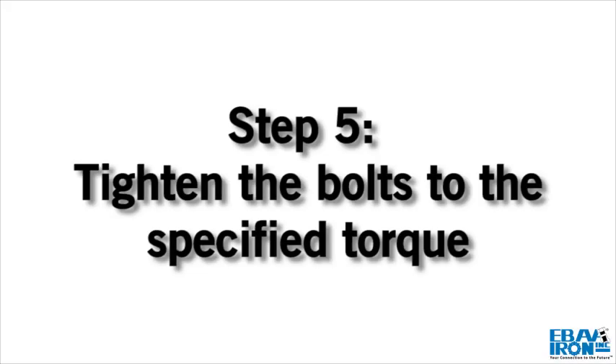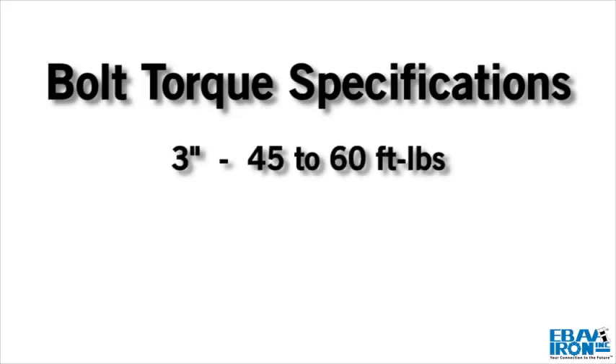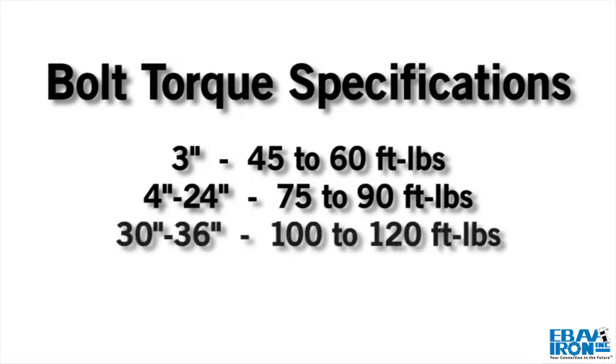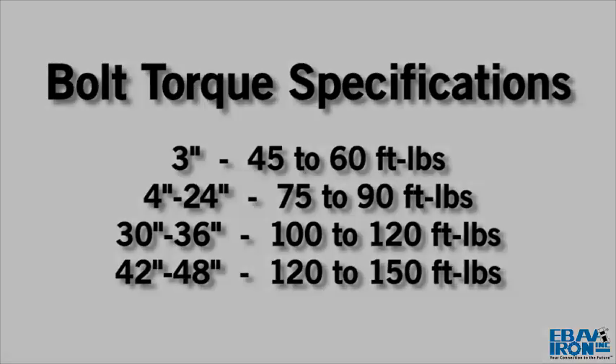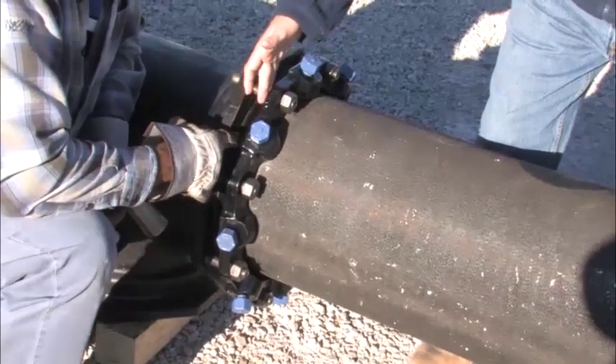Step 5. Tighten the bolts to the normal range of torque as indicated: 3 inch, 45–60 ft-lbs; 4–24 inch, 75–90 ft-lbs; 30–36 inch, 100–120 ft-lbs; and 42–48 inch, 120–150 ft-lbs, while at all times maintaining approximately the same distance between the gland and the face of the flange at all points around the socket.